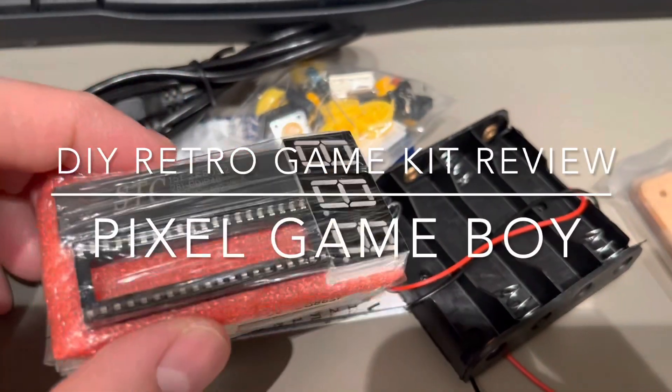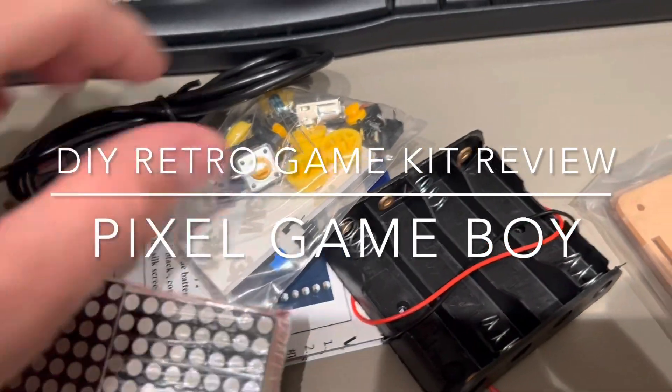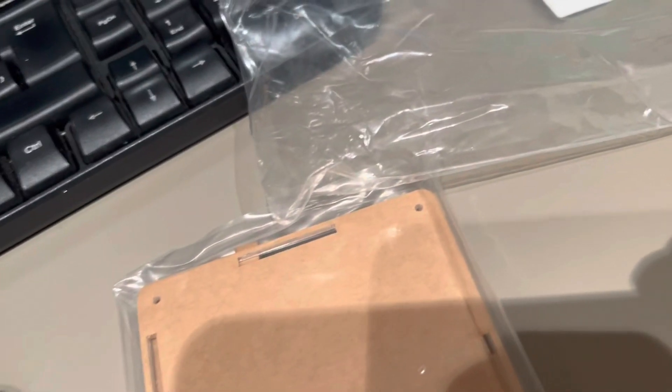Hello, today I'm going to present a DIY retro game kit — a Game Boy Pixel. We will go and assemble it and test it.